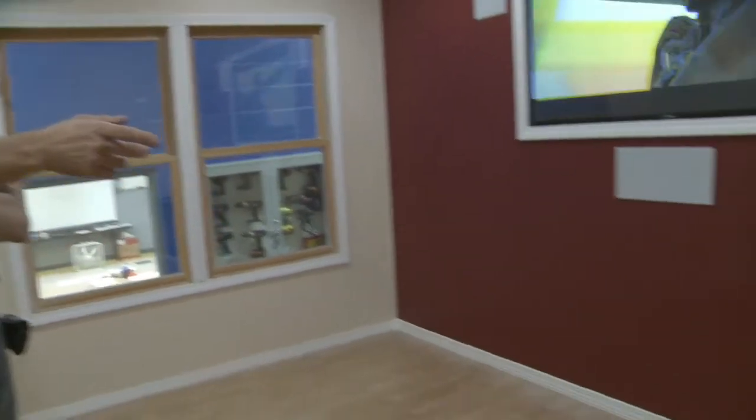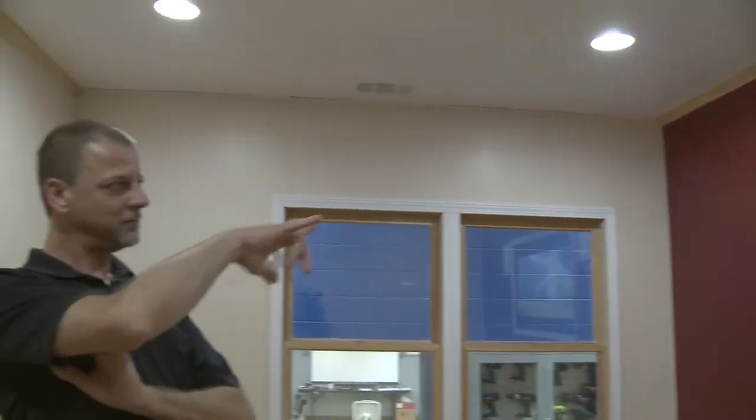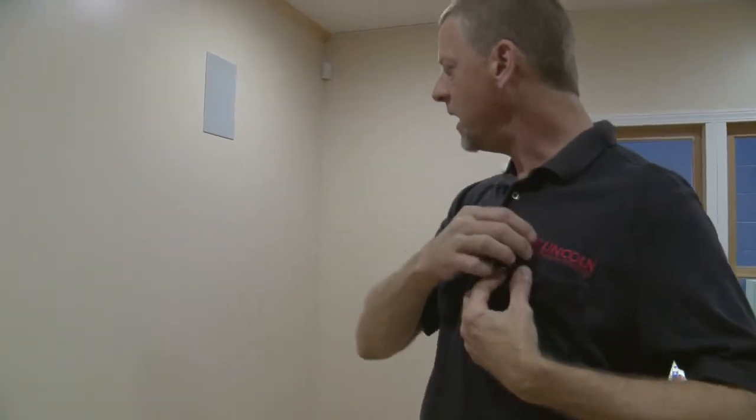Currently, you're inside our stick house in our home theater room. This is our demo room for our reps. Surround sound — we've got the receivers in here, a cabinet built in the corner that has the subs, side speakers, your center speaker, your rears. Everything in here has been set up for close to two years now that we've had this room completed and running.